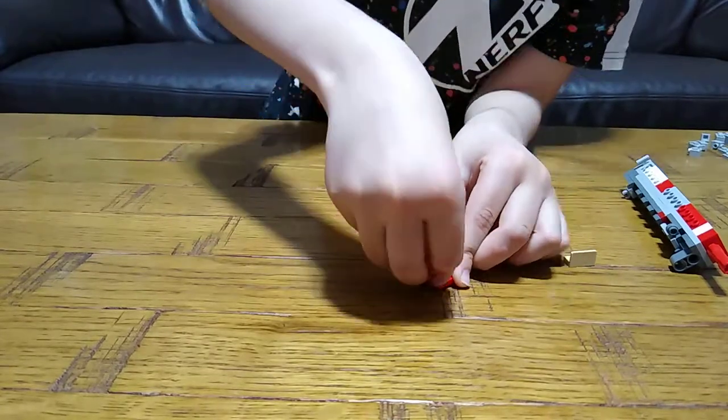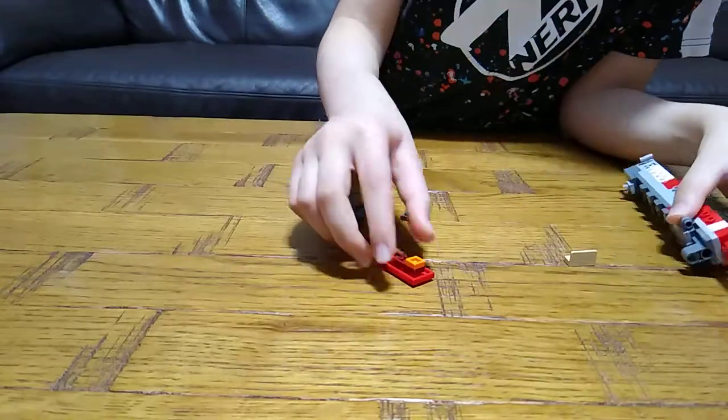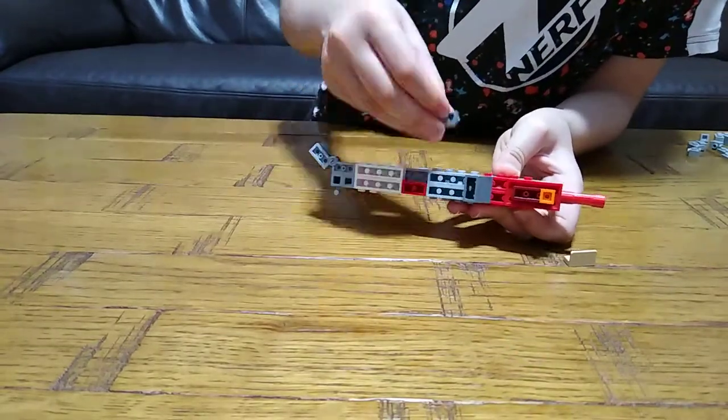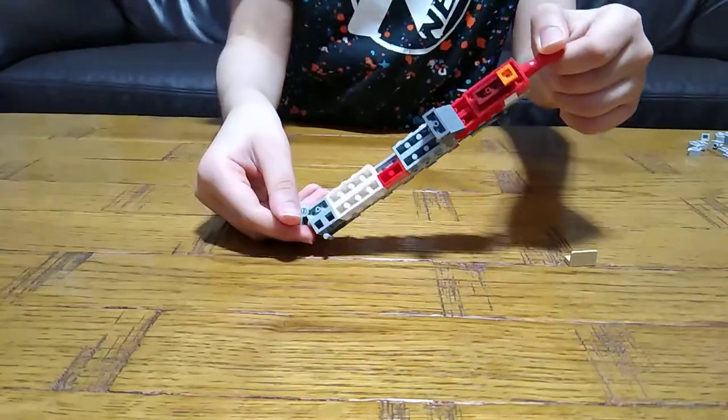Then next, place it over here like that. Get this and place it over here. This is an overall view of our build so far.